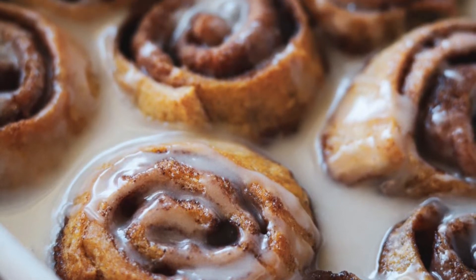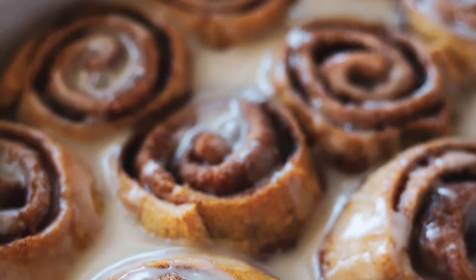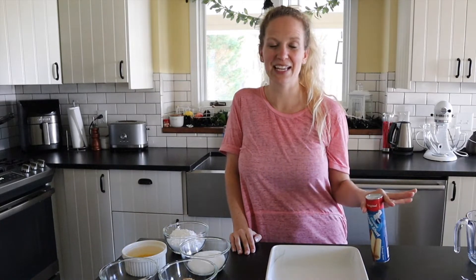These Crescent Roll Cinnamon Rolls are so easy to make and they're absolutely delicious. They make the perfect holiday or weekend breakfast idea. Hi, I'm Tara with Supermadeeats and welcome back to my kitchen. Today we're making this quick and easy breakfast. These cinnamon rolls come together in about 30 minutes and they're so yummy. I made them for my kids' sleepover party last week and the girls just devoured them in minutes.